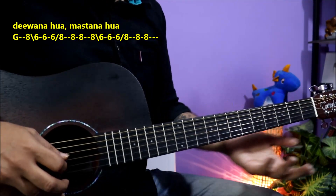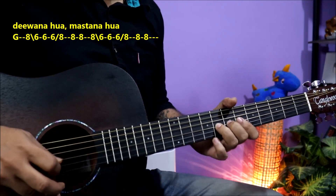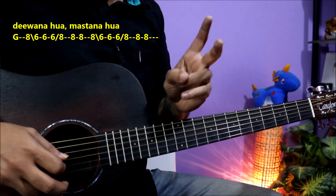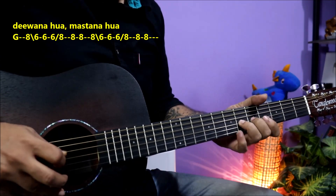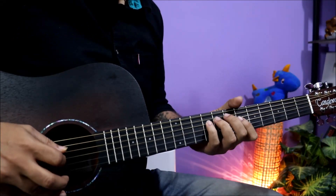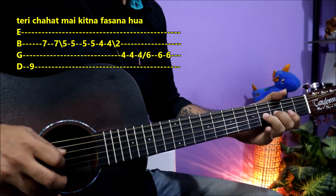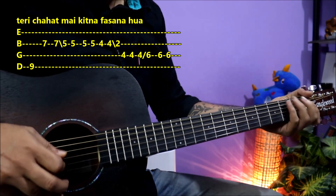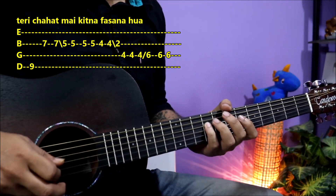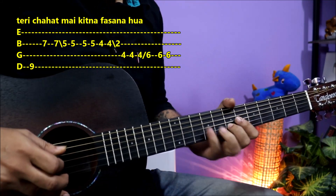It's very simple. 3rd string, slide back, then end, then slide back. Then the 4th string, 9th fret, then come to 2nd fret. Like this.